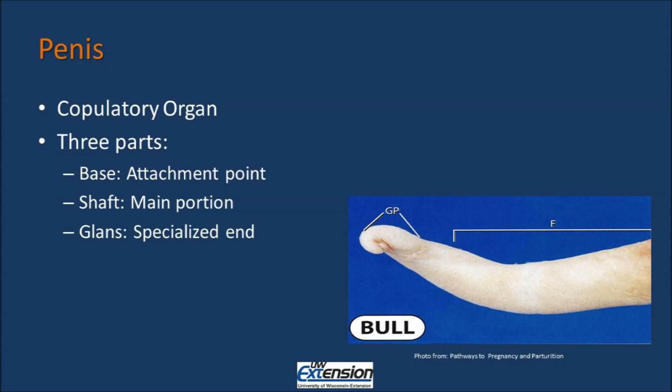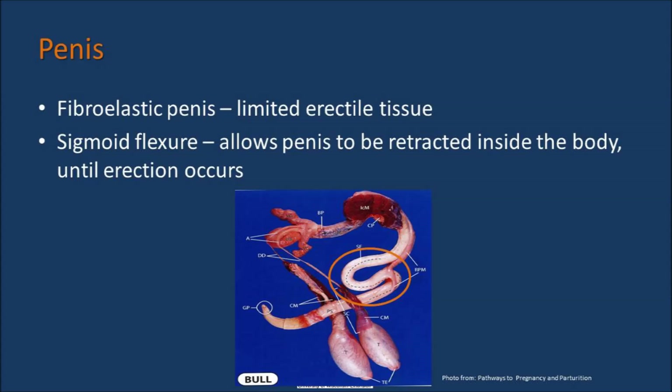The penis is the copulatory organ of the male, and it is composed of three parts: the base, the shaft, and the glans penis. The base is the attachment point where the penis attaches to the animal's body. The shaft is the main long stem portion of the penis. The glans is the specialized tip of the penis responsible for excitation and ejaculation. It is the stimulation of the glans penis that is the primary factor initiating the mechanism of ejaculation. The penis in the bull is a fibroelastic penis, meaning there is limited erectile tissue, and it has a sigmoid flexure — an S-shaped curve — that allows the penis to be retracted inside the body until erection occurs.